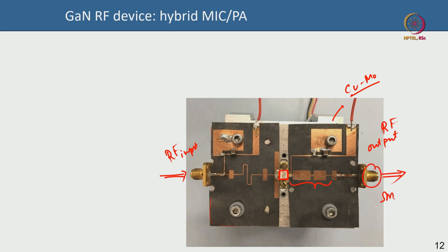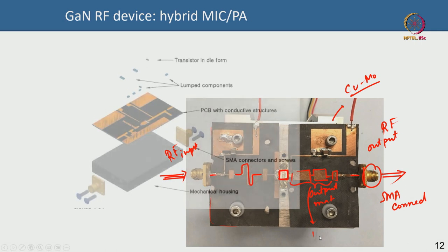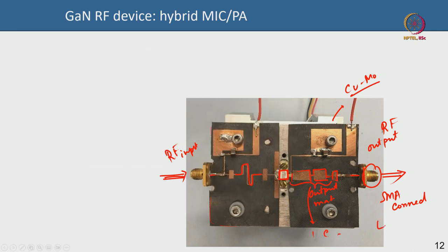These connectors are called SMA connectors, connected to the board with a feed line. The RF signal comes in here, and this is the output matching implemented using transmission lines. These metallic transmission lines — their width and dimensions — make them behave as capacitors or inductors of certain values. The width, the bend, and the angle of the transmission line all matter.